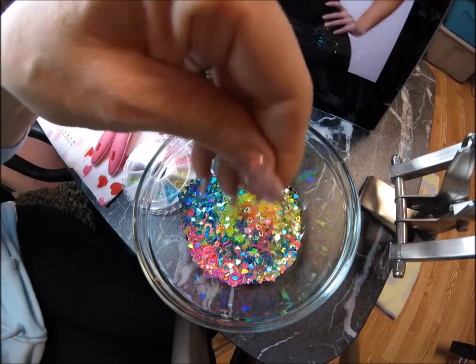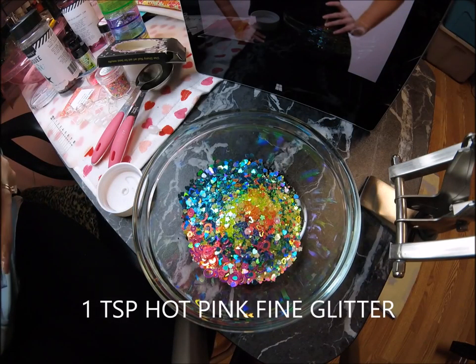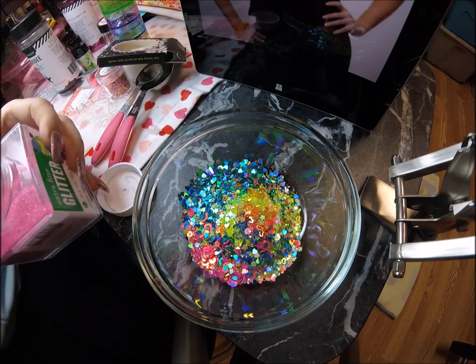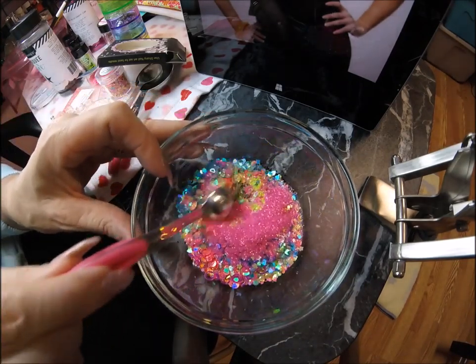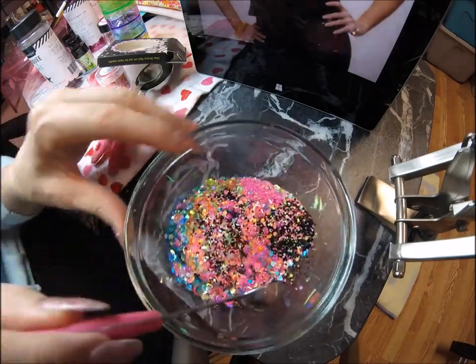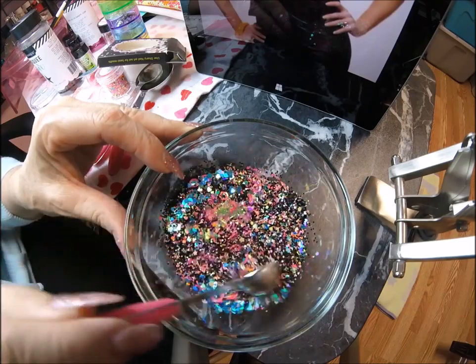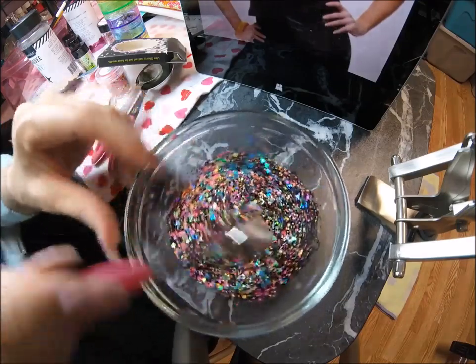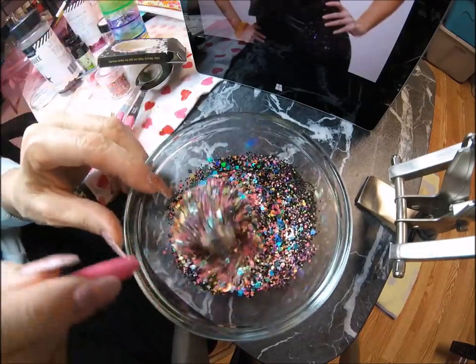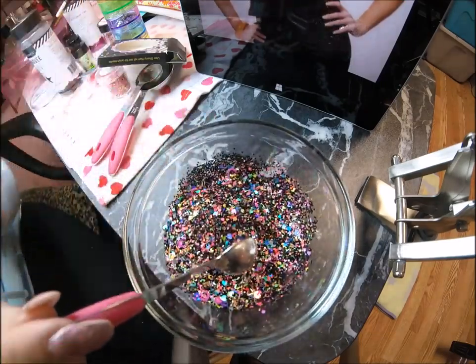This turned out really bright and pretty — I love all these colors! Half a teaspoon — actually probably a teaspoon of this hot pink fine glitter. I'm going to stir it and see how it comes out. Wow, that picture is so pretty — oh my gosh, that's so pretty! This is great. I love the 80s.